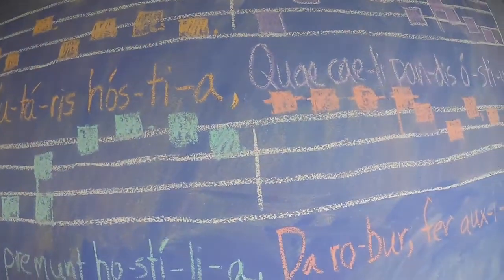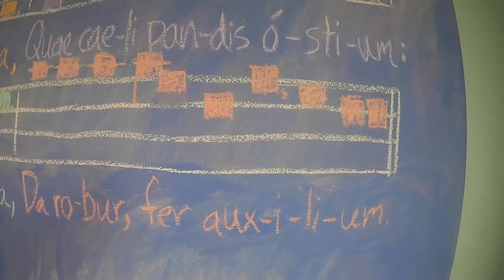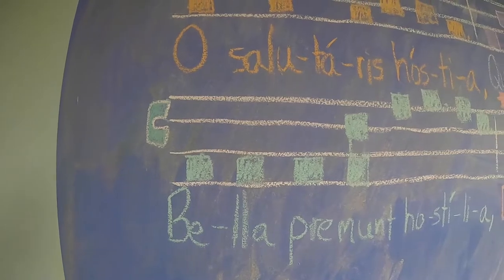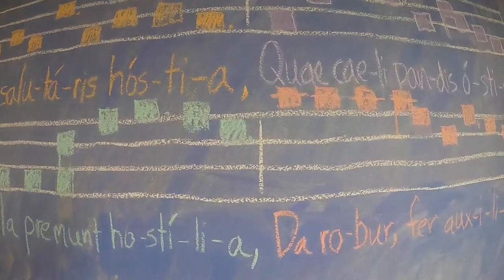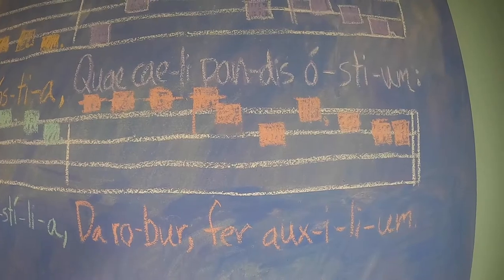Now you sing on your own. That was awesome. All right, can you sing the second half? Bella premut hostilia. Da rober fer auxilium.